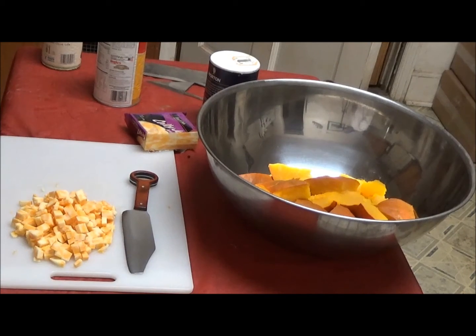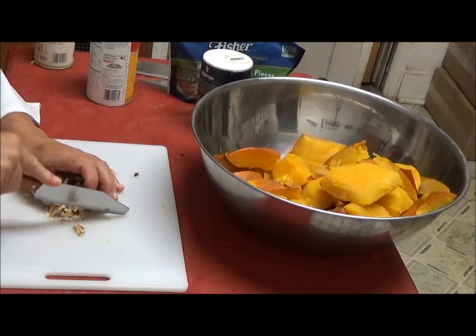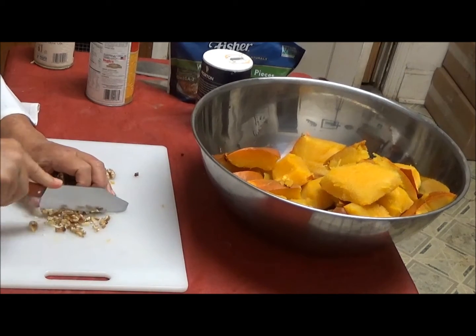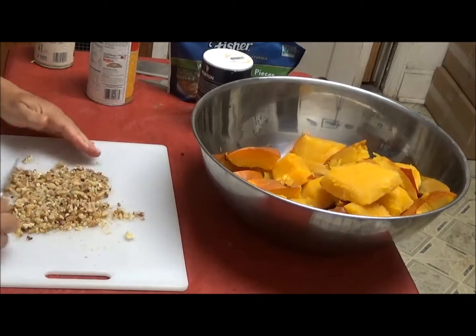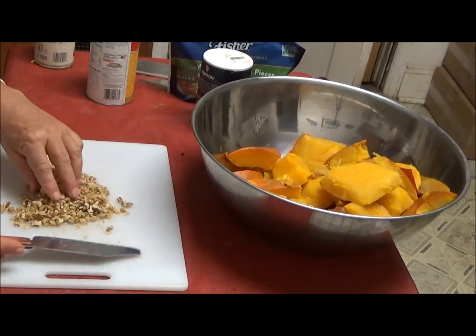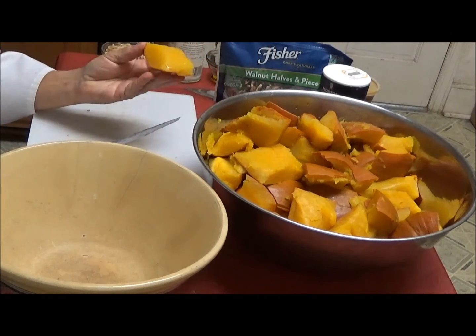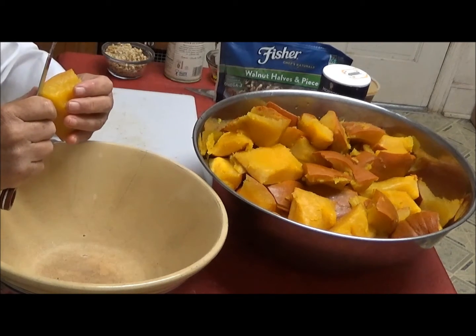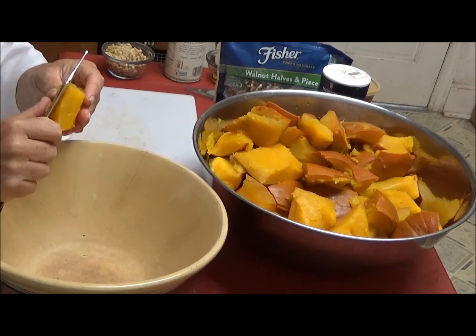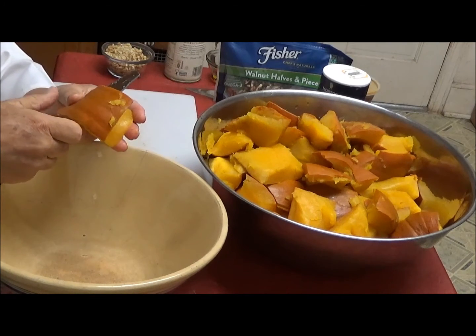We'll have to let that cool enough so that we can handle it with the fingers and actually remove the peeling. While the other components are cooking and cooling, we're going to cut a little cheese — cut into about two millimeter or quarter inch cubes. The rest of the pumpkin is ready to take up; our medium utility knife chops walnuts very well, and we are also going to have walnuts in our enhanced pumpkin pie. Now that we have our pumpkins nicely chilled, we can go ahead and take the rind off — this is very, very easy now.